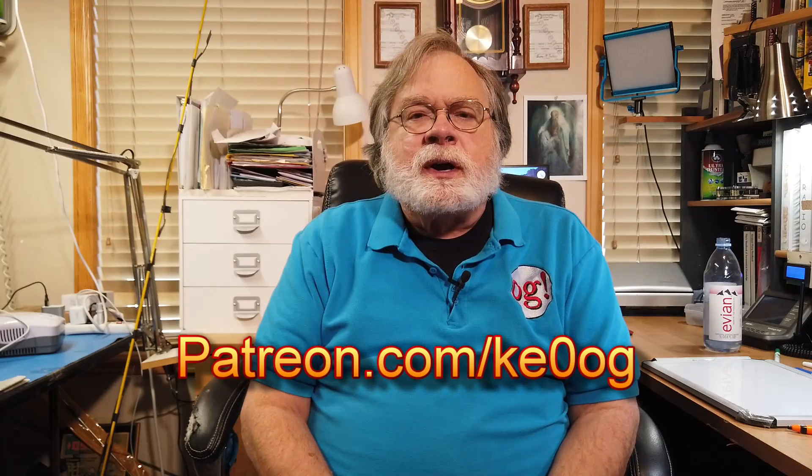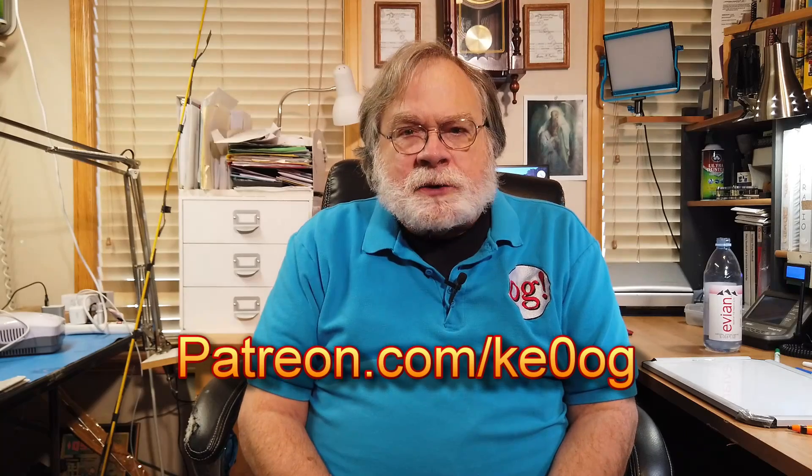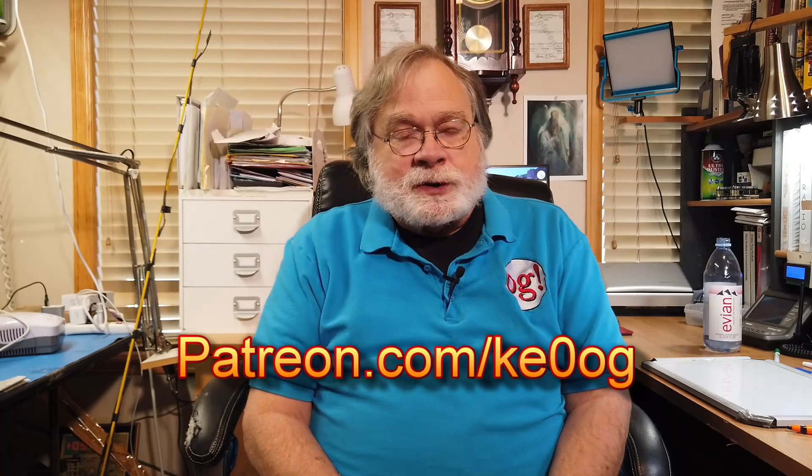I want to address this in two parts. Before we do that, I'd like to pay a special thank you to Wesley Cardone, N8QM, who is a brand new patron on patreon.com. You too can become a patron of this channel by going to patreon.com slash KE0OG and finding a way that works for you.